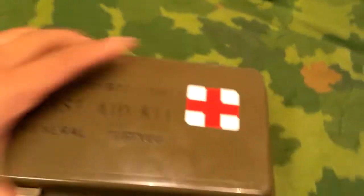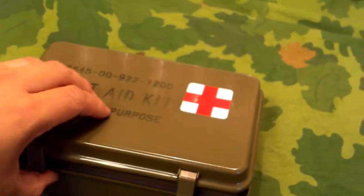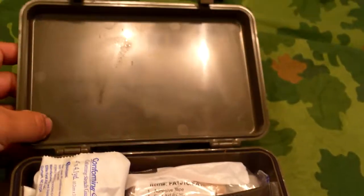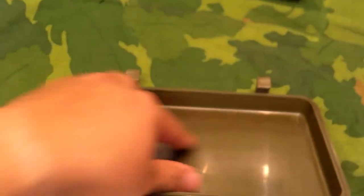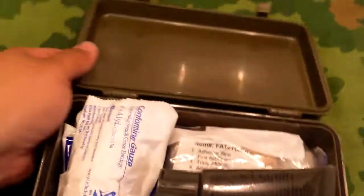This thing expired March 2016 and was made February 2014. I've had it since it was brand new — it had plastic around it and did have a content sheet. Normally the content sheet on USGI ones is right here, but it doesn't look like it ever had one. Here are the contents, so let's start pulling things out.